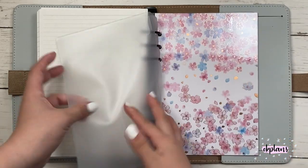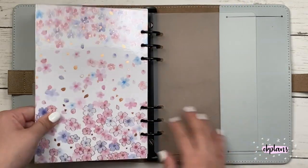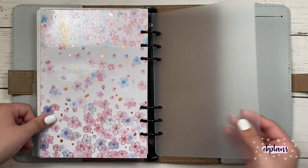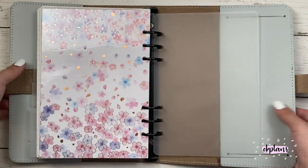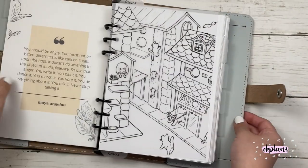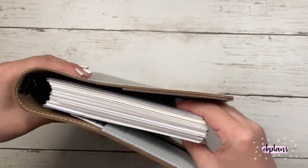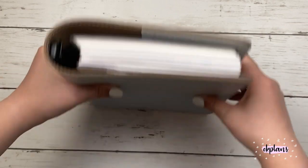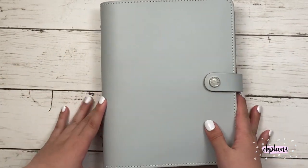And then the last section is pretty much the rest of those lined pages. And then I keep my SKUs in the back for my shop. And before that section, I track my videos and my stats. And then I have a folder in the back and a dashboard from Happy Scrappy and my page lifter. So that's pretty much the setup.